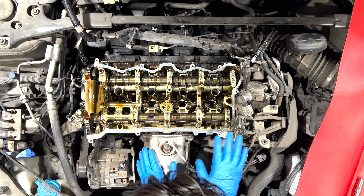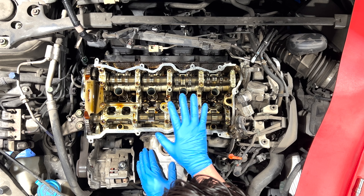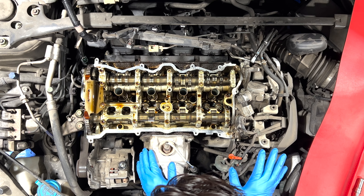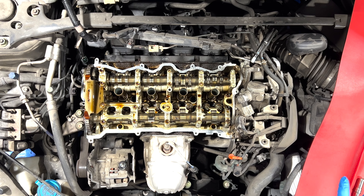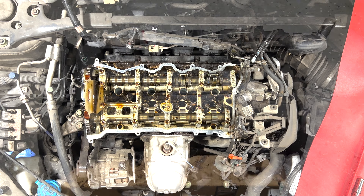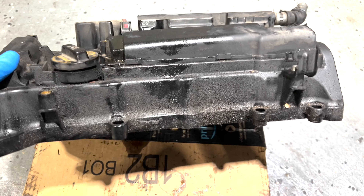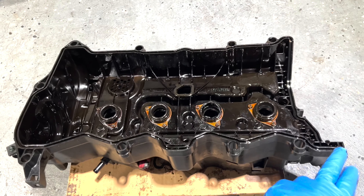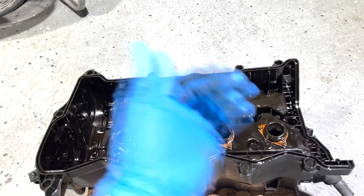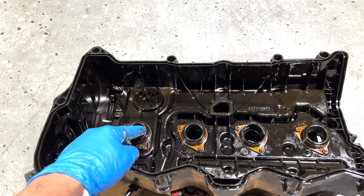Okay, everything is clean around the edge. Everything looks good. Make sure nothing falls into the engine, because if it does, you might be screwed. But right now everything looks perfect. Nothing went flying in. So we are good to go — time to go get the gasket. Here's the valve cover — look how dirty it is. What we got here is the gasket; it goes all the way around. The gasket was stuck on the car already, so I already took it off. We need to replace this valve cover gasket and the spark plug tube seals — one, two, three, four.